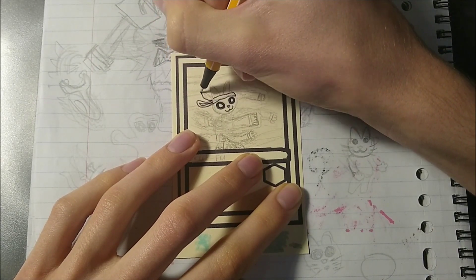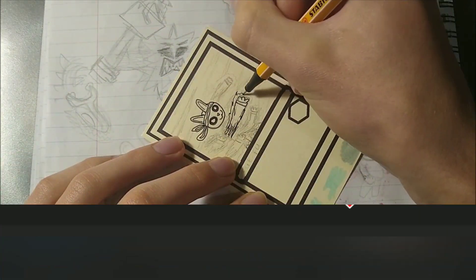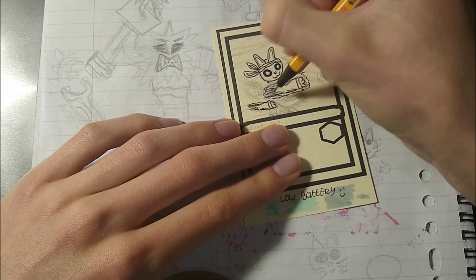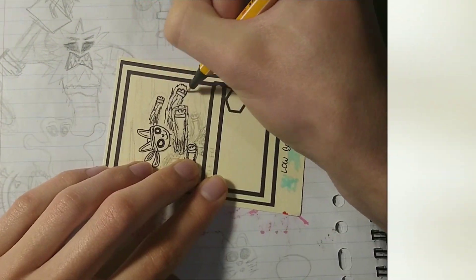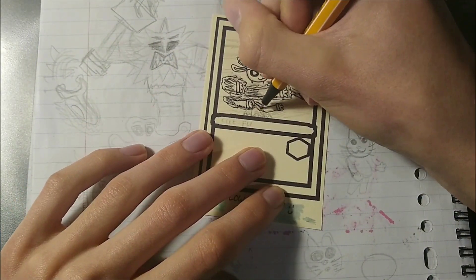So the first card is an item card that I'm gonna make and this card is actually suggested by Karts Universe Productions. He suggested making a kung fu cat, so that's what I decided to do. I decided to give him a little bit of a punching effect like this and it was a fun challenge and I really enjoyed it.